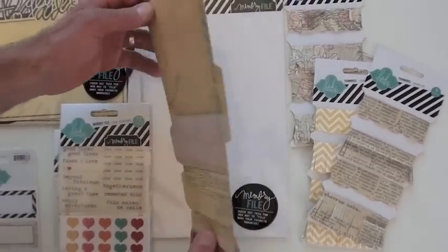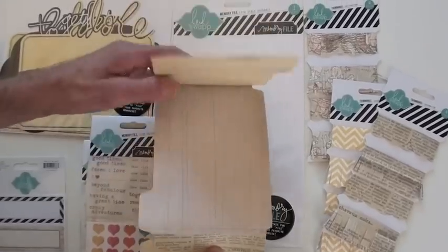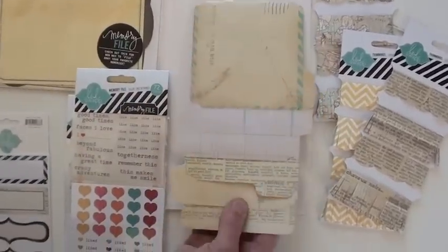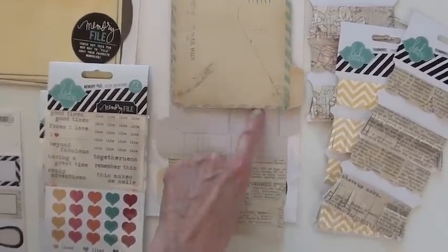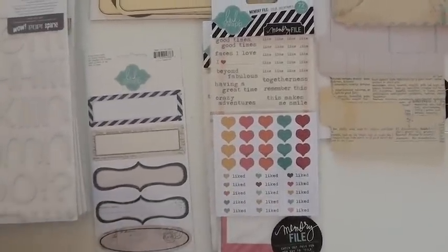Now this is a photo stack openable. As you can see, it's all layered with the tabs, ready to go. This would be great for a little quick album. You can take some of this fringe and glue them to the edges — give them to a friend after a nice day at the zoo or something fun like that.